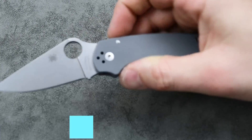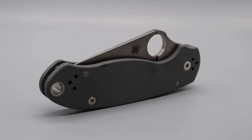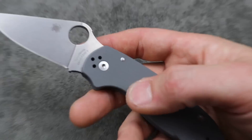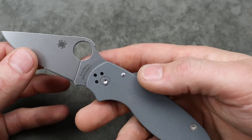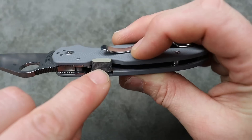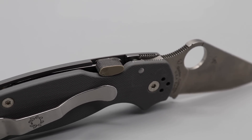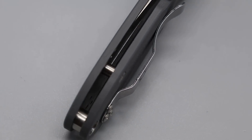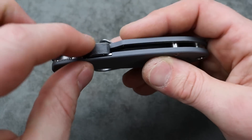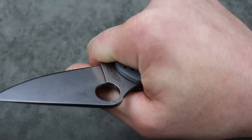And last, the Spyderco Para 3. There are lots of different flavors and options — from the lightweights all the way up to this G10 and Maxamet version, which is one of the most wear-resistant steels on the planet and holds an edge for an incredibly long time. It uses the compression lock, which is very fidgety. It is right-hand biased unless you get the CME from OCD for EDC, which kind of makes it a button lock and is very good left-handed. The CME is affordable and easy to install.